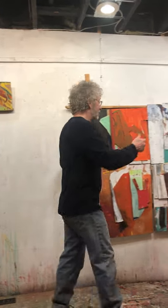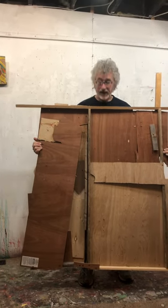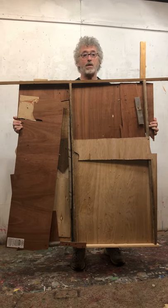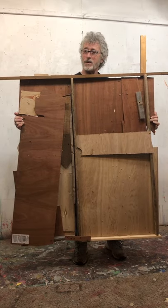This painting, unfinished as it is, I chose it so I could show you the way I structure them. It's put together very randomly on the wall, sometimes on actual stretcher bars, but they're really quite tentative.